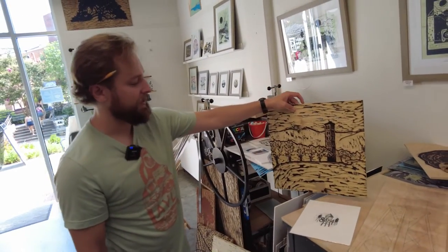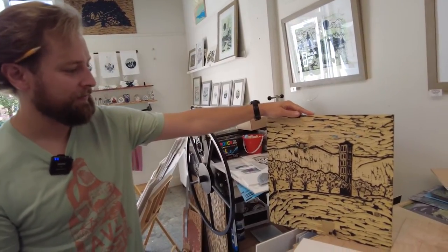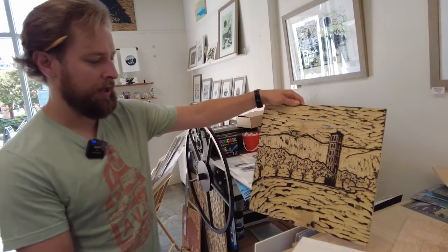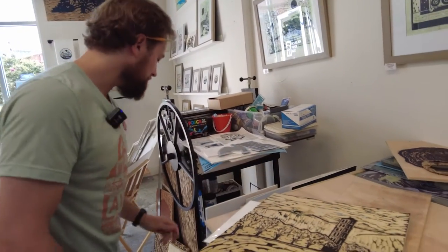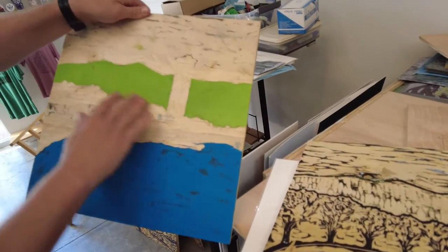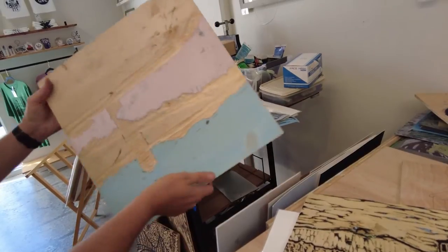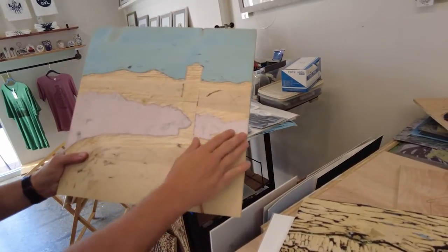This is the Furman Bell Tower over at Furman University on the lake. This is a block I just finished carving and it actually has a colored block as well. This is for the mountains, this is for the lake, and on the other side I've got the sky and then the trees.